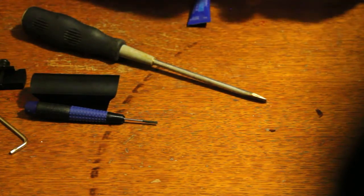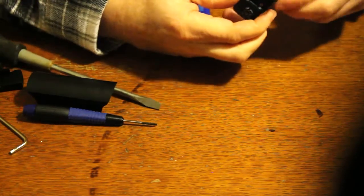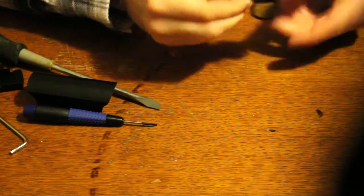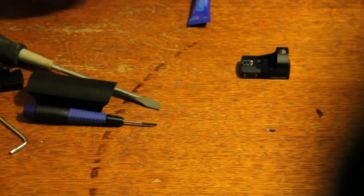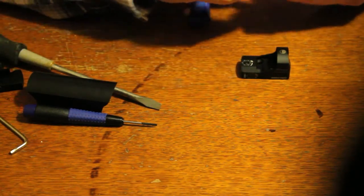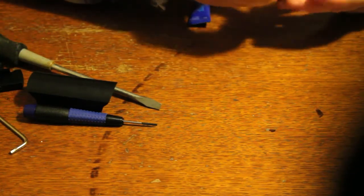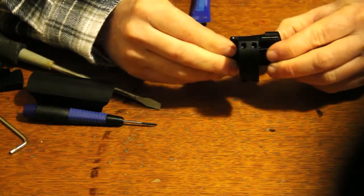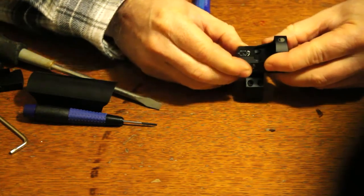A few moments later — okay, let's turn it on. Now the battery is in, it's tested, it's turned on, and there seem to be a couple of brightness settings. So the next thing we're going to do is figure out how to put this sight on this base. It seems pretty simple: you sit it on like so and then put a couple of screws in it, and that's all there is to it.